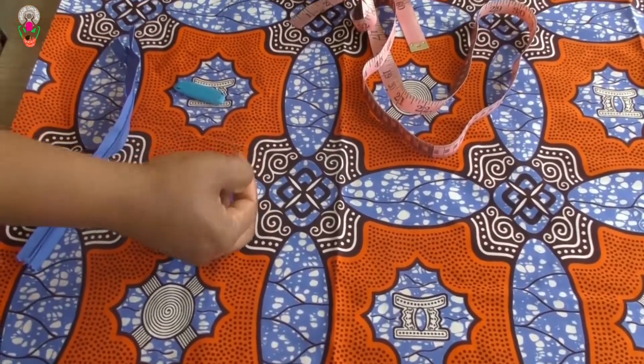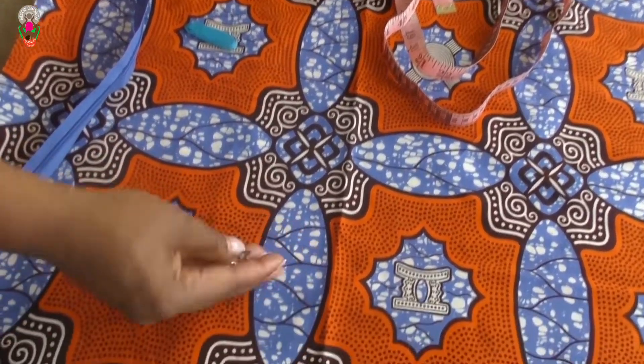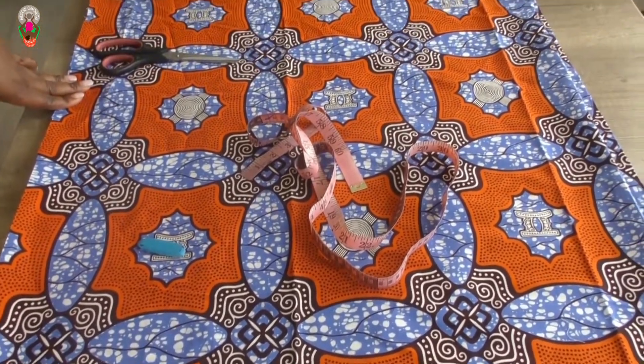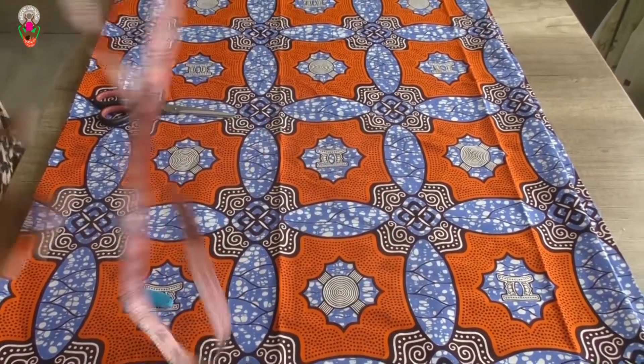The major things I need for this skirt are the zip, the hook, my fabric, my ruler, and so on.